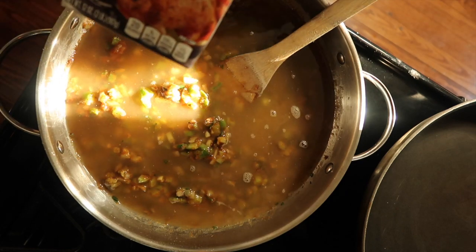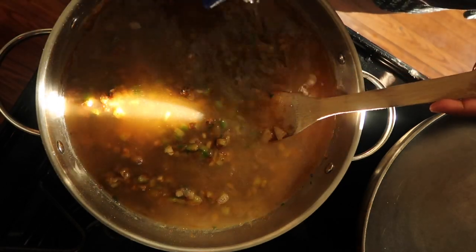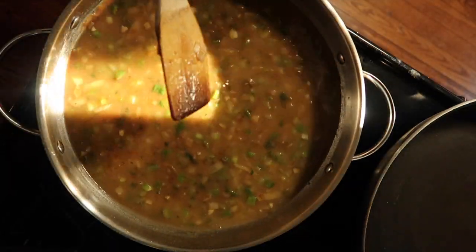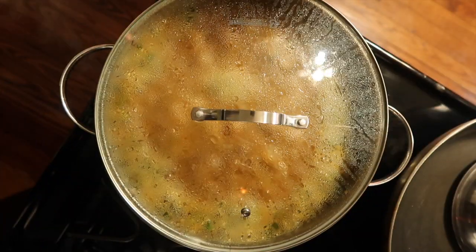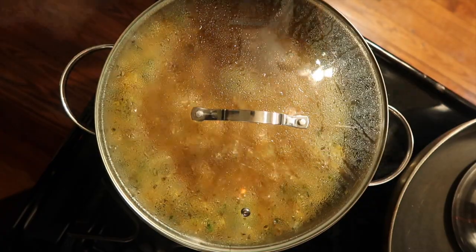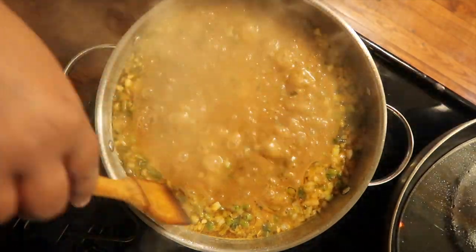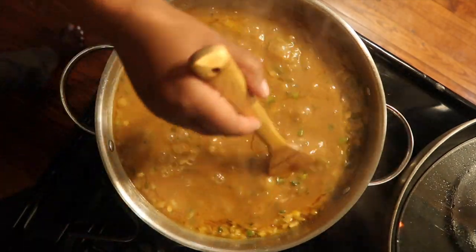I'm also going to fill this up halfway with some water. Go ahead and mix this in and we're going to let it come to a boil — let's give it about 15 minutes. This has now been boiling for about 20 minutes. I took that time to wash my rice, and I'm going to go ahead and get ready to put that on right after I add the crawfish tails. Nice roux we have here.